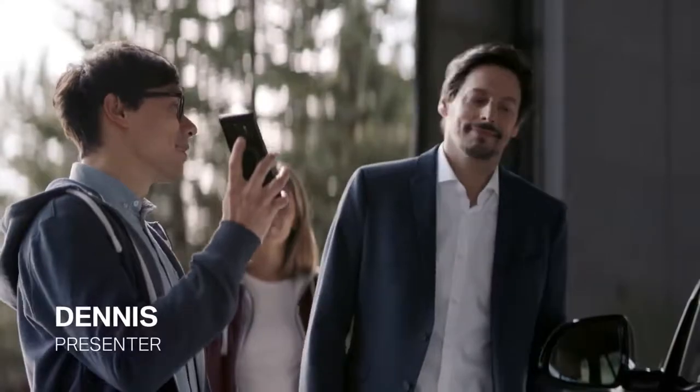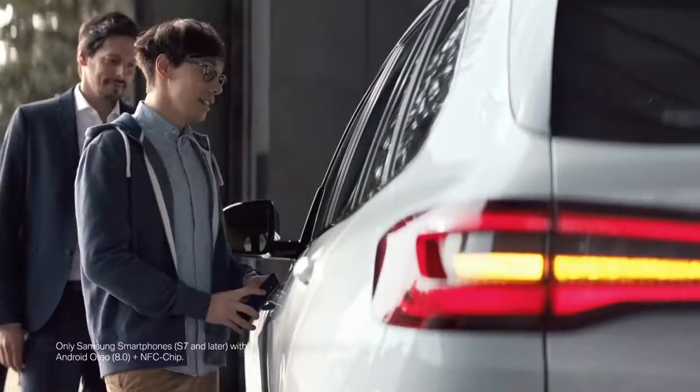The digital key — a handy new BMW connected feature for keyless access and driving.